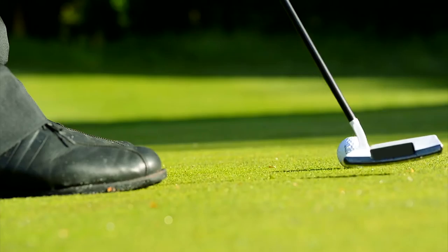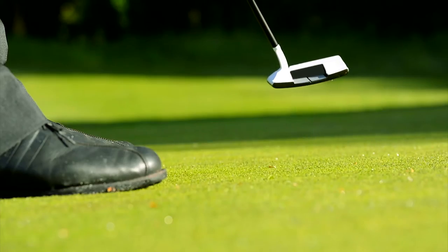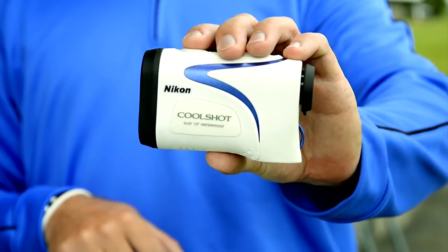Not bad. I end up on the green, then onto par. Being able to get ranges from all over the golf course is so important for my game. That's why CoolShot makes a big difference.